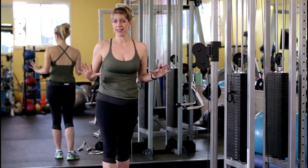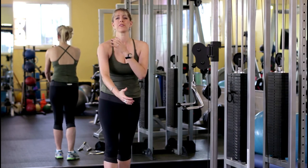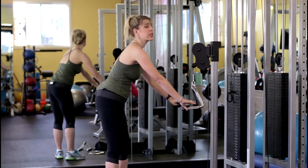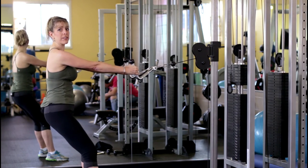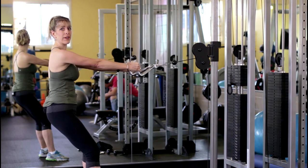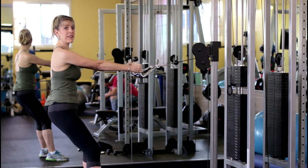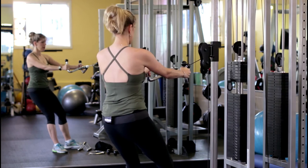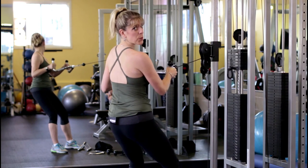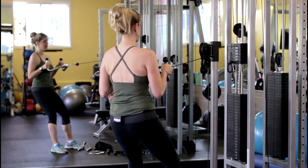The biggest mistake I see people doing with a row is using their arms and biceps only. Here's what it normally looks like wrong — people pulling with their arms and their biceps. If you notice, you see nothing going on in my back. This is wrong — you see nothing going on in my back.